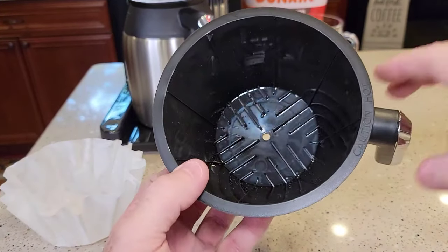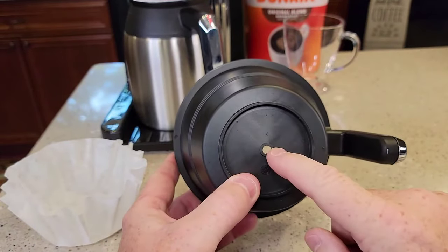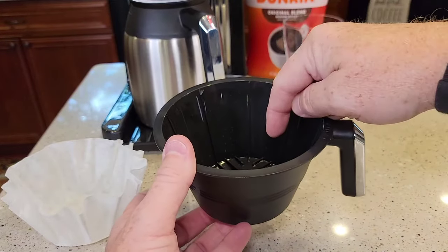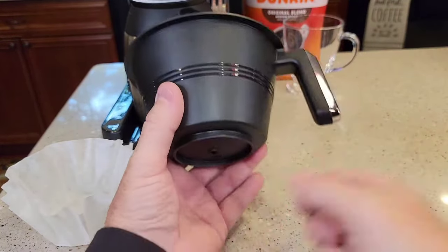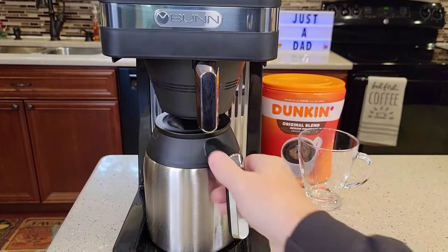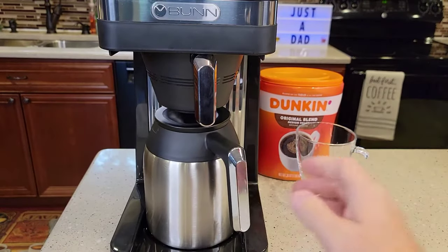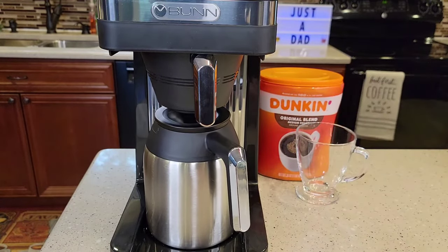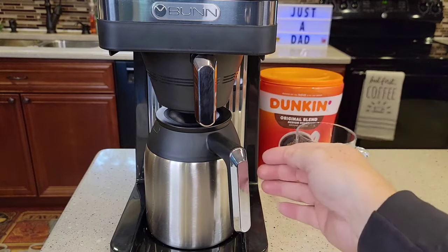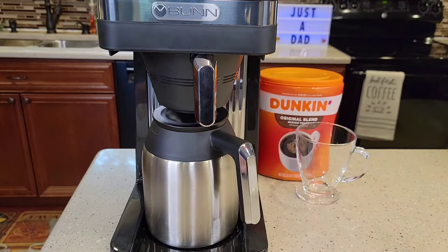Also, unlike a standard drip coffee maker, there is no pause brewing. When water is coming out, it's going to be coming out the bottom with coffee. So if you remove the pitcher while it's brewing, it's going to make a mess. But it's not really a problem — these things are so fast that it just finishes the brew, and the pause brewing feature is not a big deal.